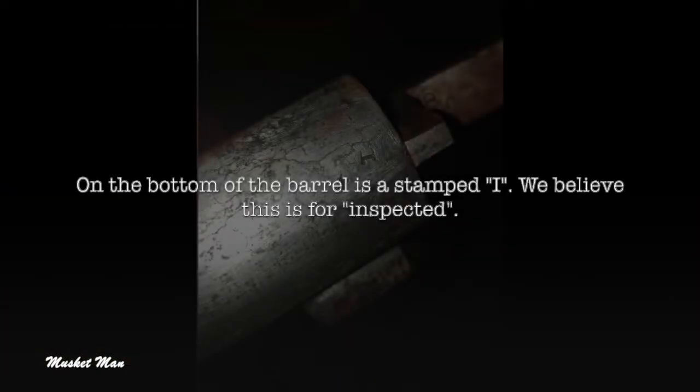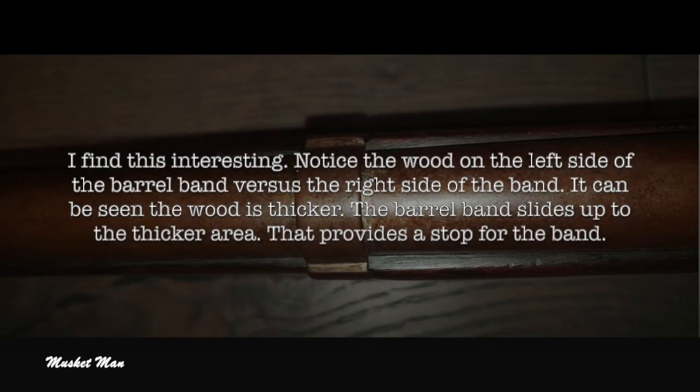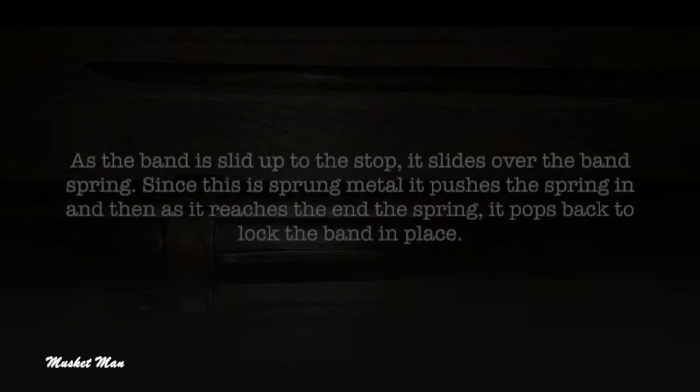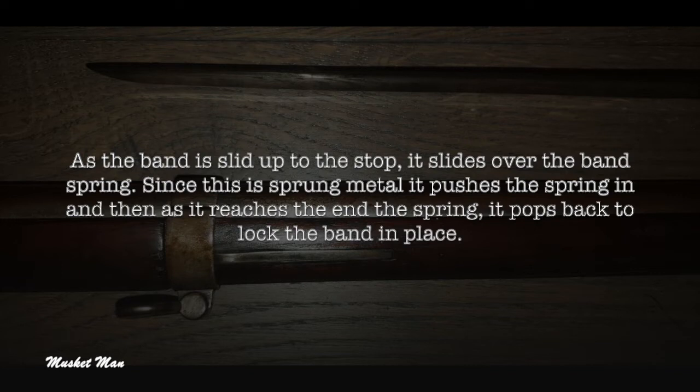On the bottom of the barrel is a stamped I. We believe this is for 'inspected.' Notice the wood on the left side of the barrel band versus the right side of the band — the wood is thicker on one side. The barrel band slides up to the thicker area, which provides a stop for the band. As the band is slid up to the stop it slides over the band's spring, and since this is sprung metal it pushes the spring in and then pops back to lock the band in place.